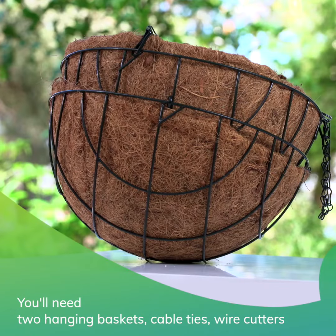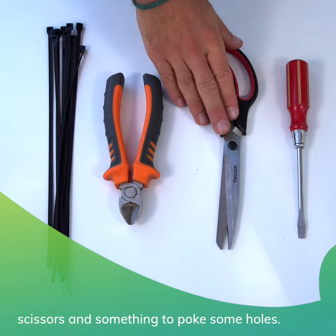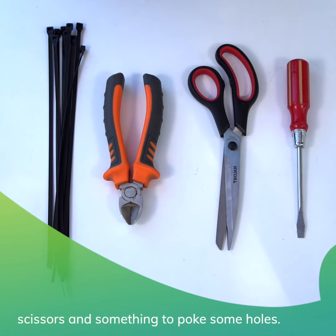You'll need two hanging baskets, cable ties, wire cutters, scissors, and something to poke some holes.